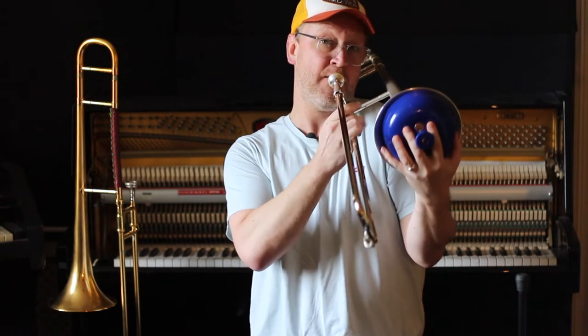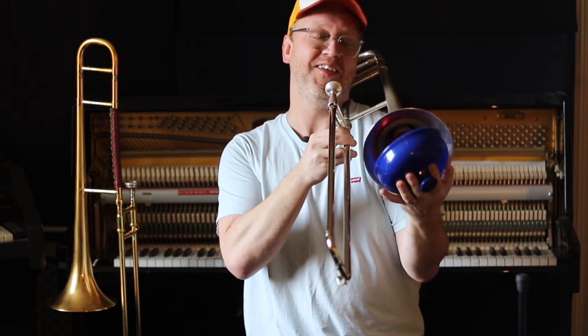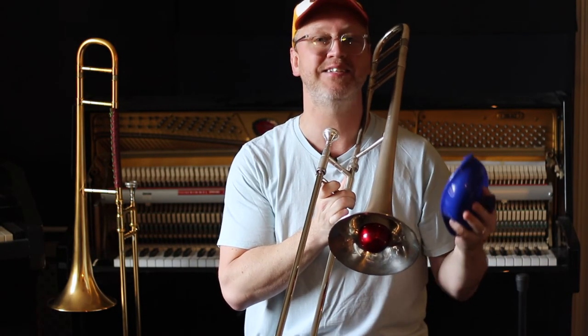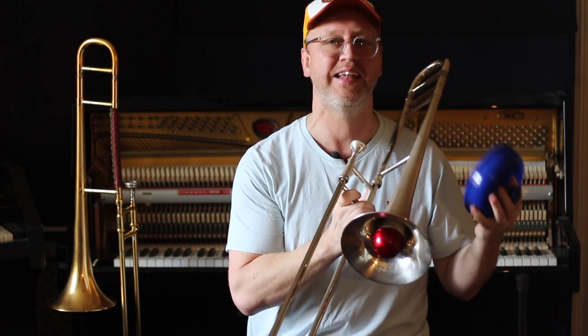What sounds good on plunger? You can do an in, you can do it out, you can do a flutter — which we talked about in other lessons. Strong melodies, bluesy things. And I'm really blowing it, I'm really making it work.